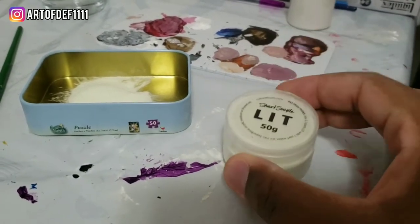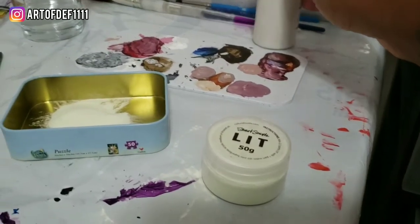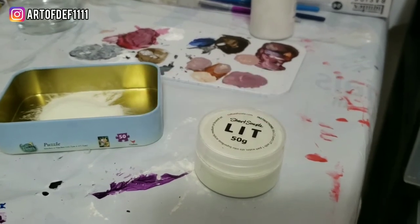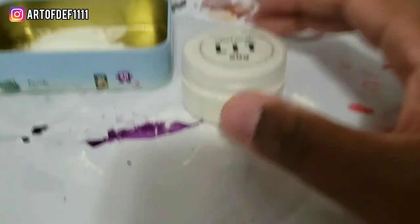Alright, so I just put my LIT in the tin can. Now I just got to add this — the super base — and I got some water that I'm going to add. I'm going to add about one part water and about three parts super base, maybe even two.